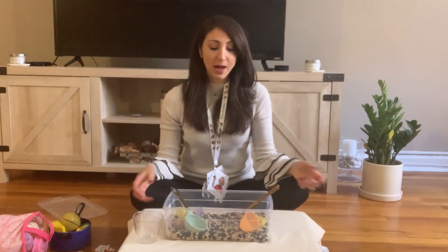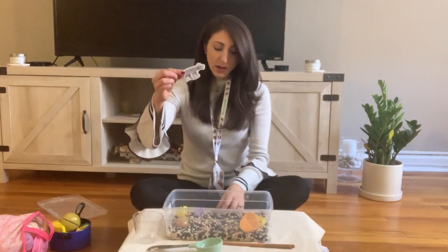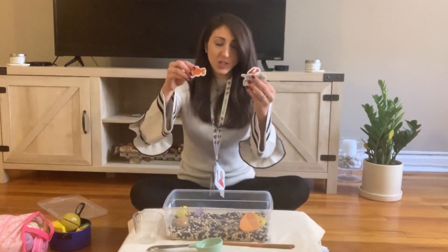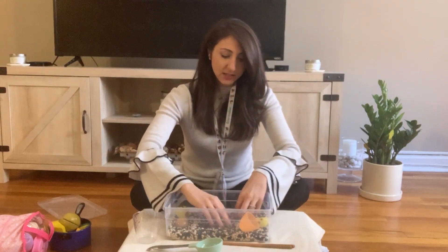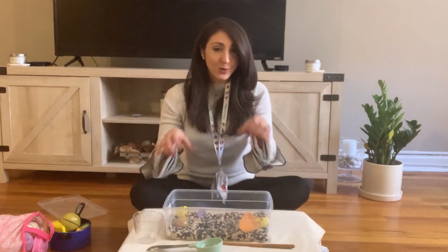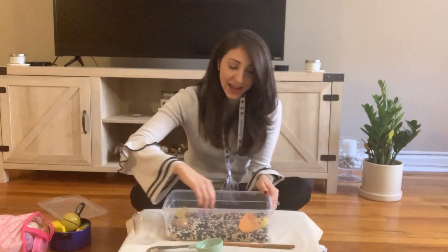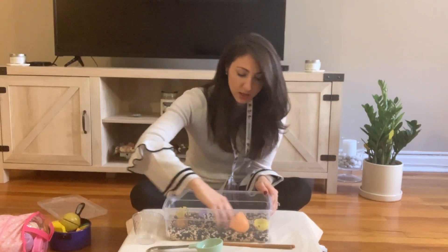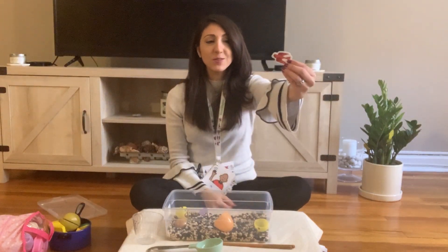We can also target vocabulary. You can pick some vocabulary words to target with pictures or toys you have on hand. For example, I have these magnetic animals — a dog, a bird, a fish. You can hide them in the sensory bin under the contents and then go searching. You could use toilet paper rolls pretending they're binoculars, or use a flashlight and say, 'Oh, they're hiding — I have to find them!'